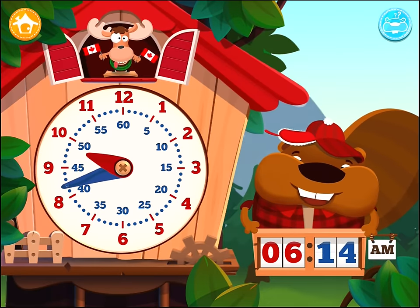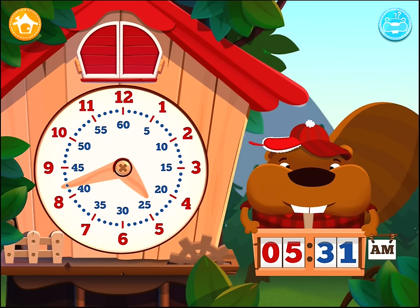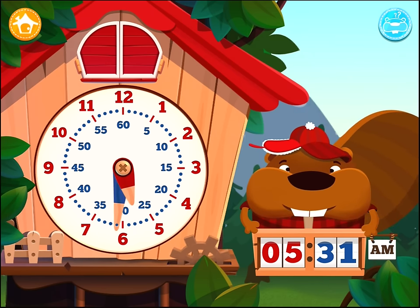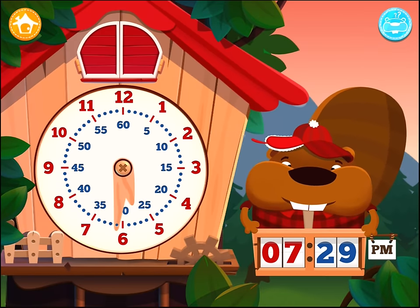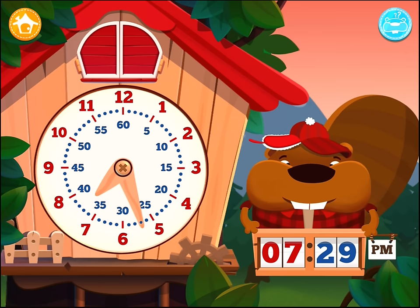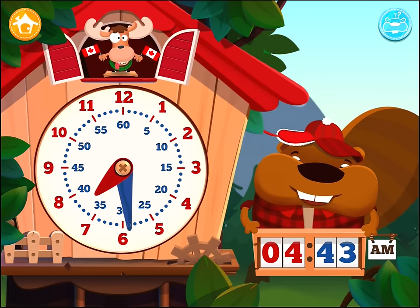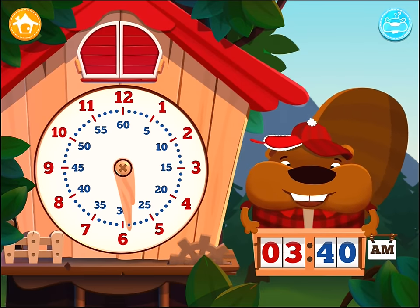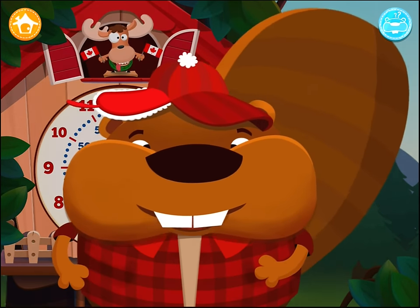Set the time to 5:31 AM. Set the time to 7:29 PM. Set the time to 3:40 AM. Great! You're getting really good at telling the time.